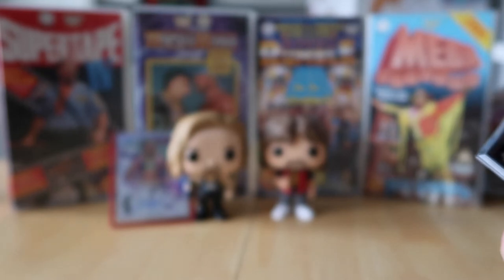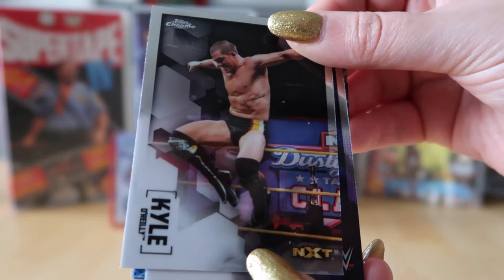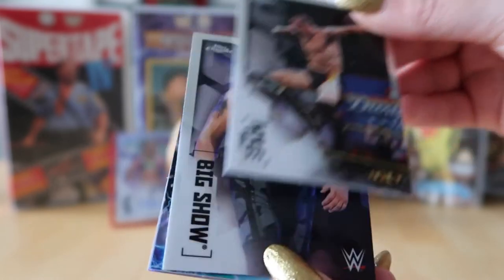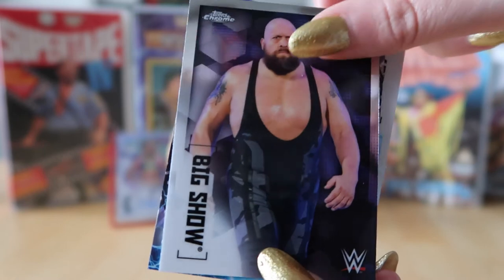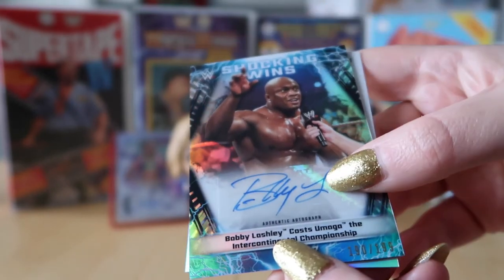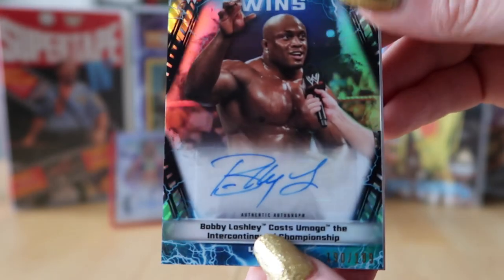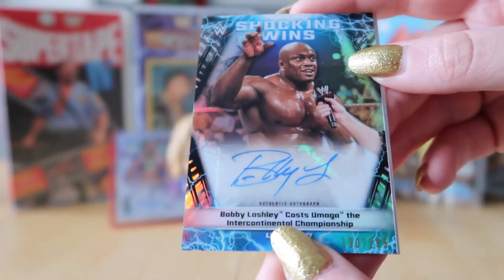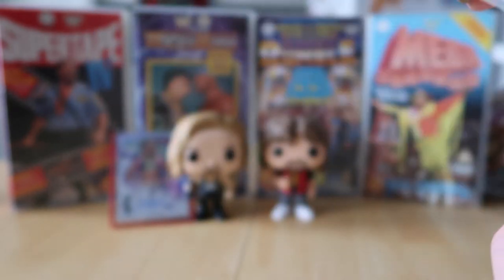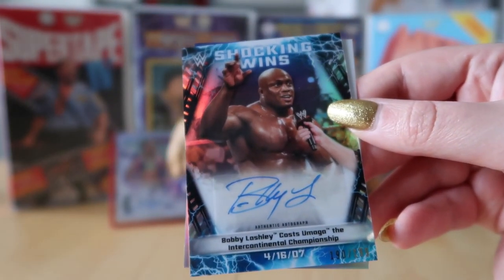Vicki has two packs left including the current one. My pack has Kyle O'Reilly, Big Show, and — our second autograph — Bobby Lashley! It is a sticker auto though. It's numbered 190 out of 199, and it's a Shocking Wins Bobby Lashley card. So are you happy with the Bobby Lashley autograph? It's okay — not disheartened, but not as excited as the Alexa Bliss.